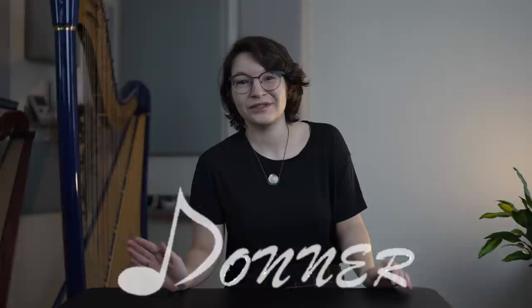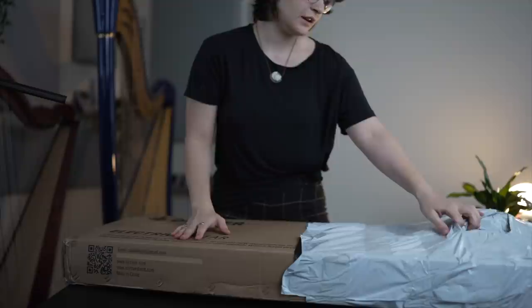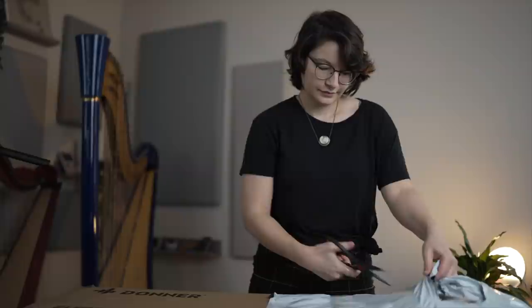Donner wanted to send me some more stuff. They sent me an electric guitar to review and play, and I know nothing about guitar, but I'm going to review it for you guys and we're going to see if it's worth it to get this guitar. Can you play guitar? I am a musician, so it can't be that much different. It can't be that hard.